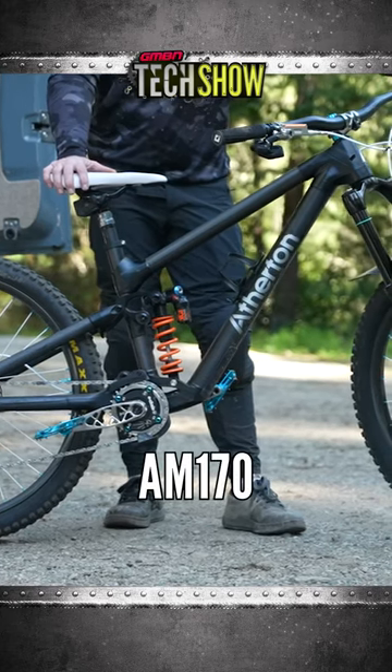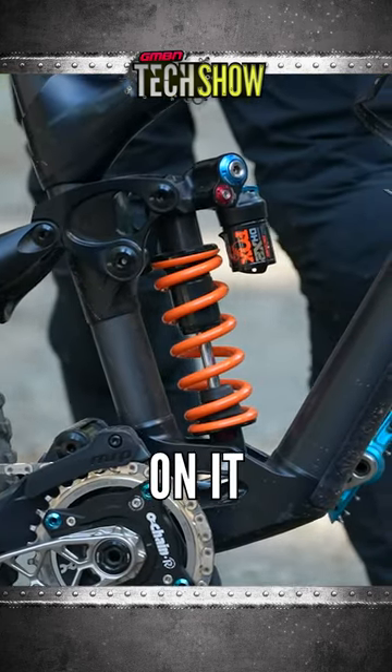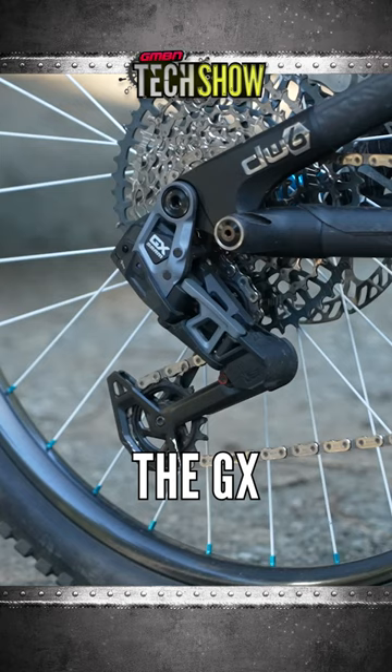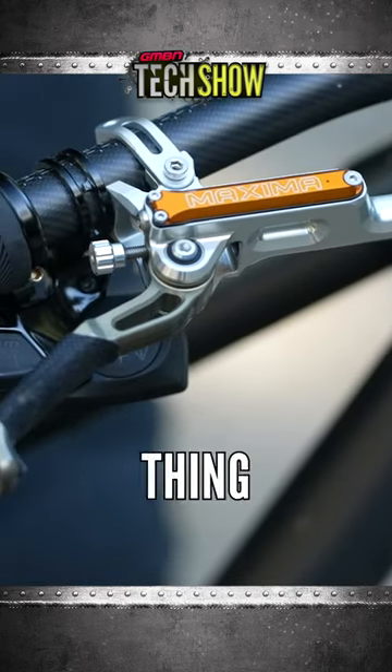This is my Atherton AM170. I got the Fox coil on it, 5-inch cranks, the O-chain, and the GX transmission. Got to have the maximum brakes on this thing.